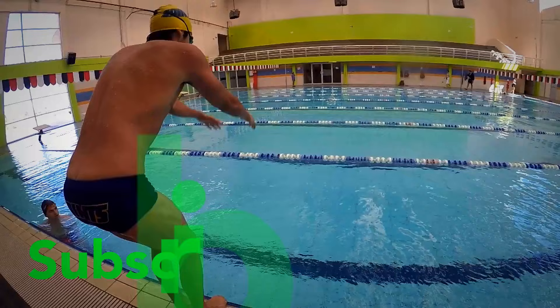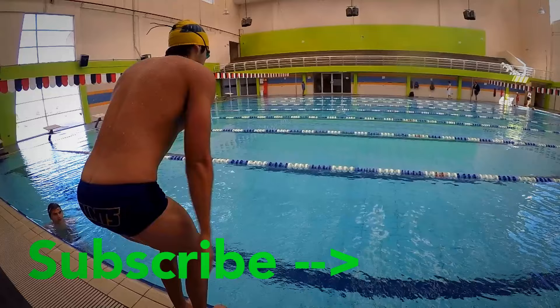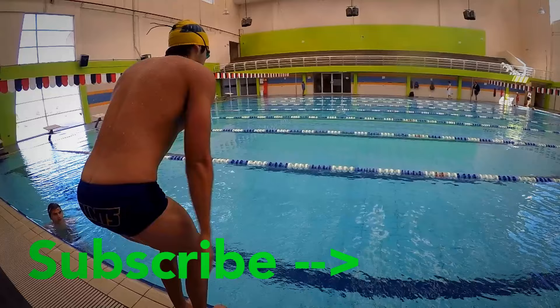Backstroke is not an easy stroke to swim correctly, but there are drills that can make it easier. This is why I will give you my favorite drill in the next video. In the meantime, be sure to subscribe and like the video. See you next time, swim fast!